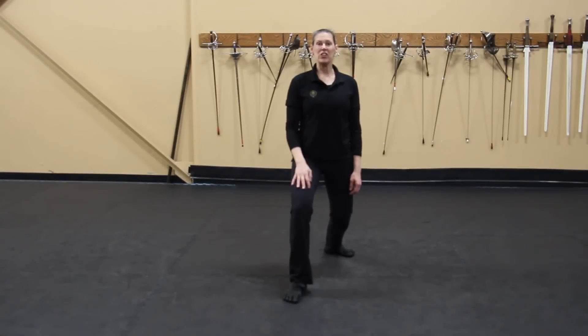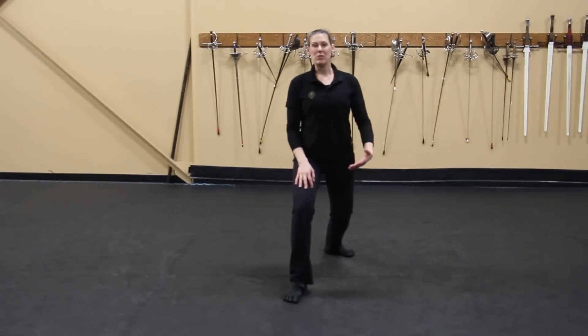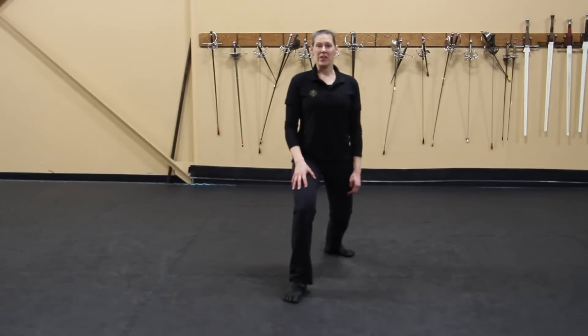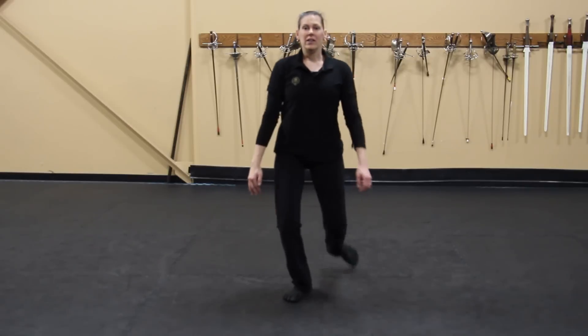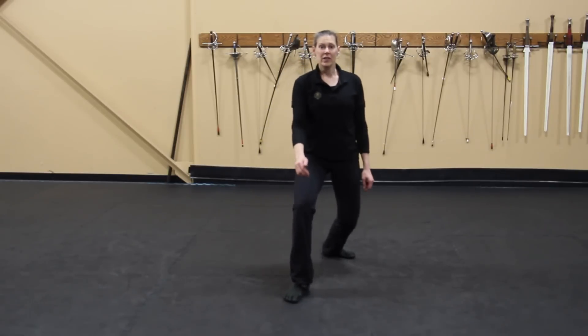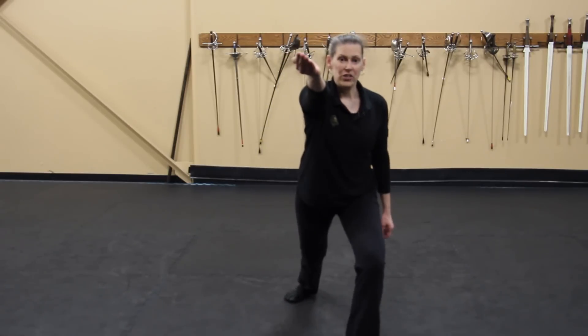Number four, we're going to look at the passing lunge. Sometimes you're way too far away for an actual lunge, but you can hit them with a passing lunge. We're going to start with the front leg — you're going to angle it slightly, step through, and throw your lunge. Again: starts with the lead foot, angle, pass through.